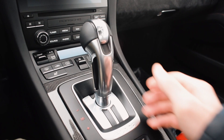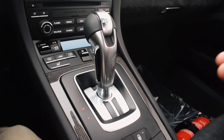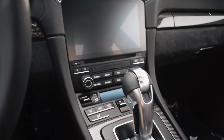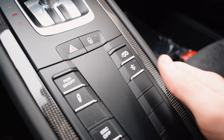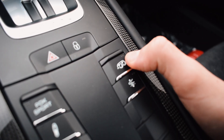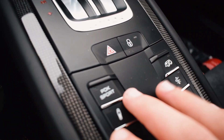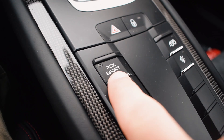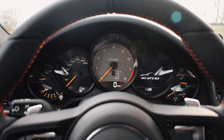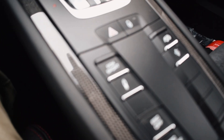In this car you have to get the PDK gearbox, which is no problem because the shifts are absolutely rapid. Here you have the classic Porsche controls like in every other 911. There's the all-important exhaust button — you've got to put that on when you start the car up — and here is the PDK sport button, which gives you faster shifts and more drama.